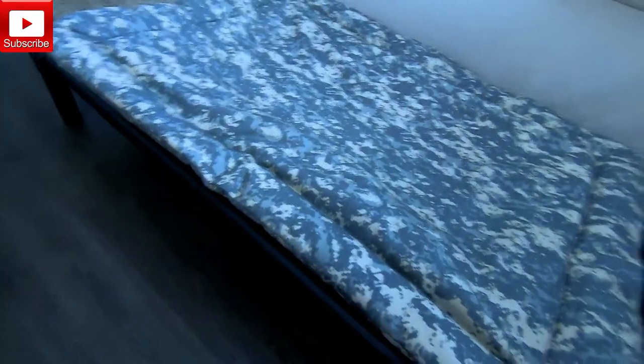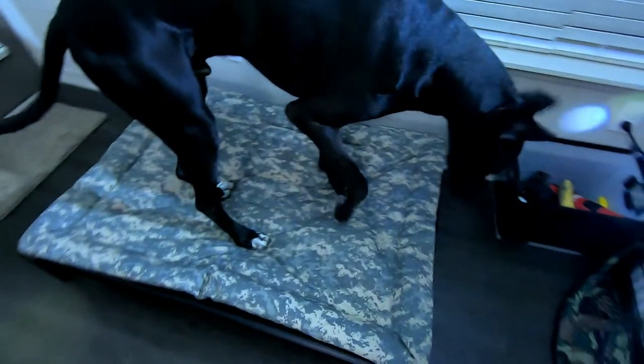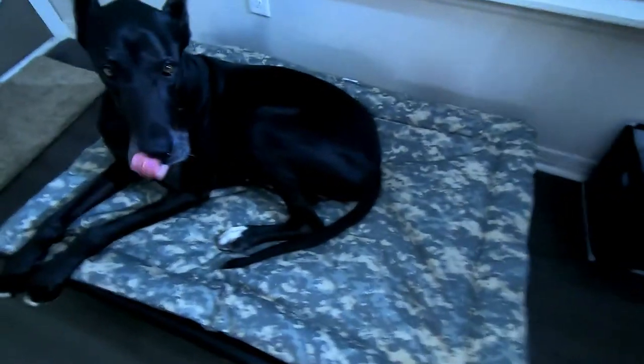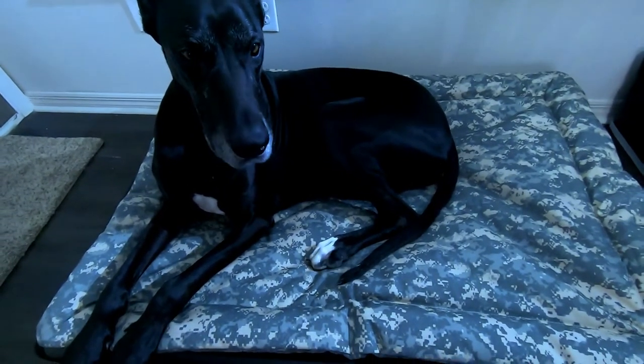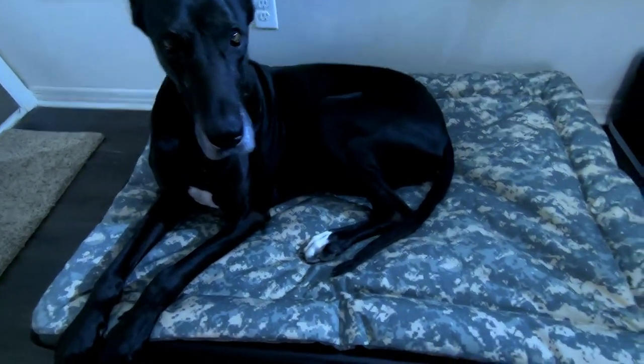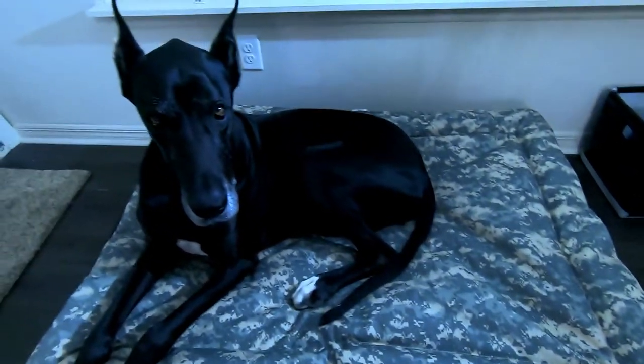Fully assembled — Dexter's first Karanda bed. Let's see how he likes it, give us a little test. Very nice, plenty of room, plenty of size. Five years old, 130 to 135 pound Great Dane — it looks like he fits on here perfectly.